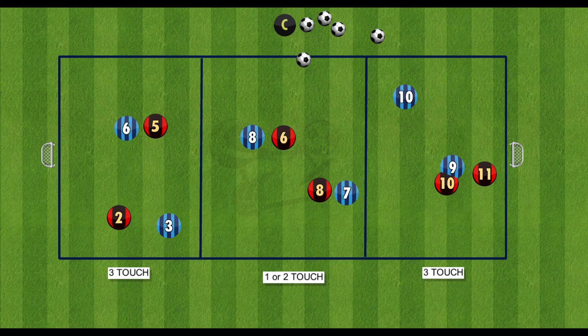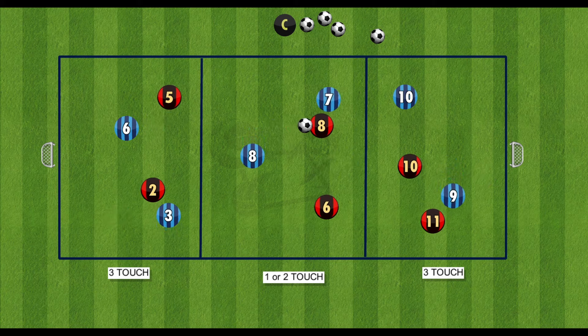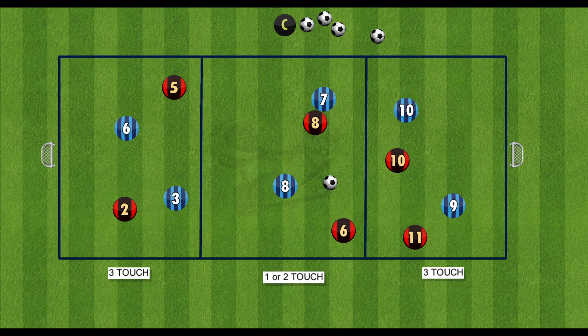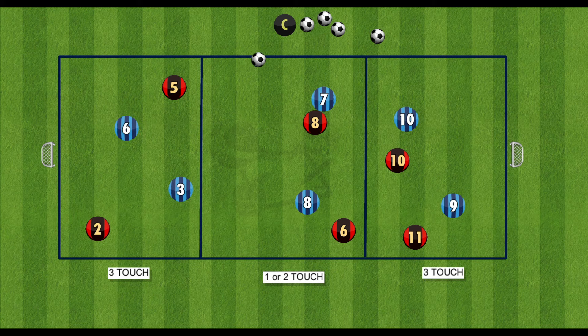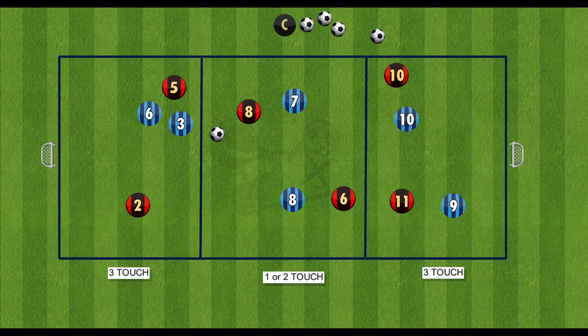The goal of this drill is the players stay in their own individual sections and they play 2v2 in that section, looking to try and transition into the next section to go to goal at the other end. You can have the game as open play so both teams can score in any goal, or you can have one team focus on scoring in one goal.